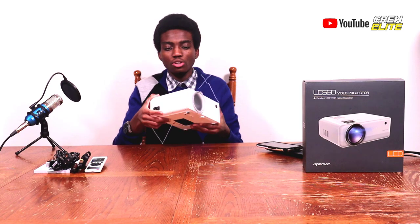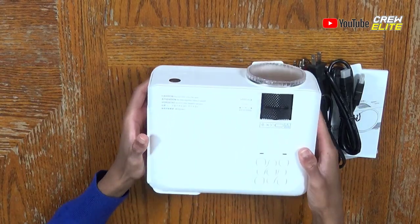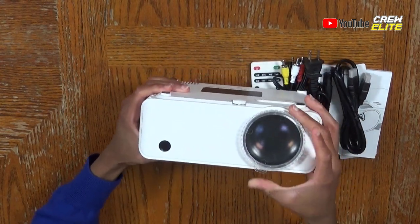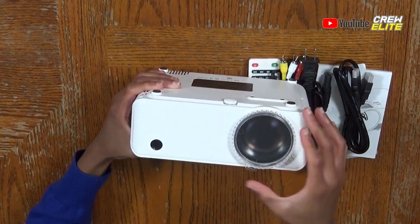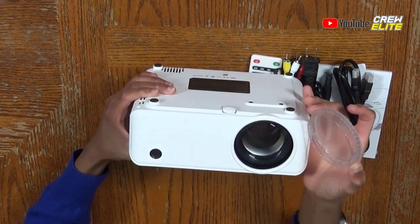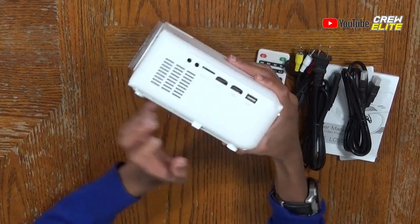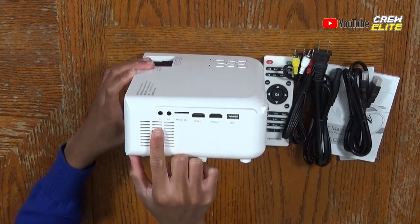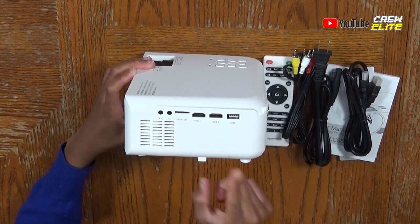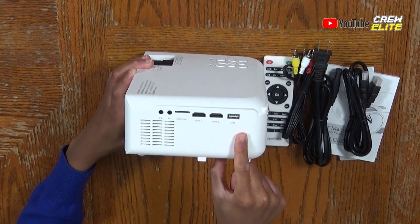On the side of the projector you have the plug-in. On the secondary camera, you can see the lens with a lens cover you can take off. On the ports side, we have our AUX input, AV input, microSD, HDMI 1, HDMI 2, and a USB port.